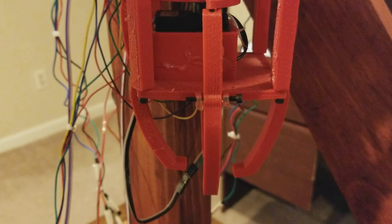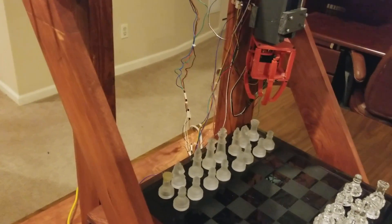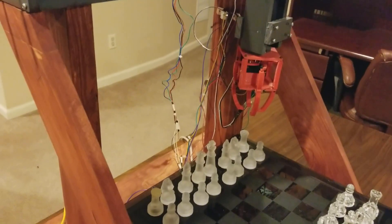This allows the gripper to move in and out slightly, allowing it to grip the pieces. The exact placement of the wooden supports is not extremely important as long as it does not interfere with the gripper. As long as the beam is supported, anything can be fixed with code.